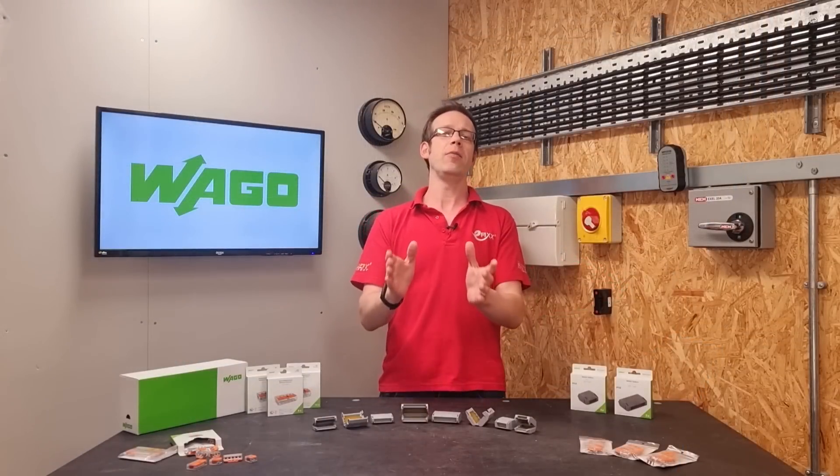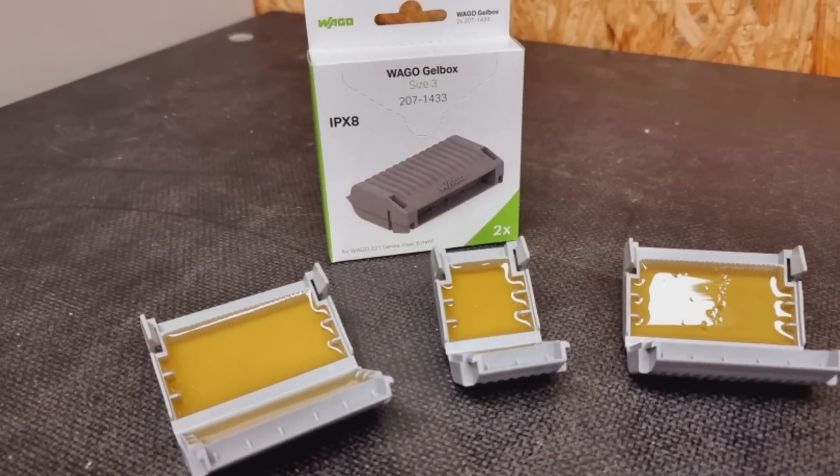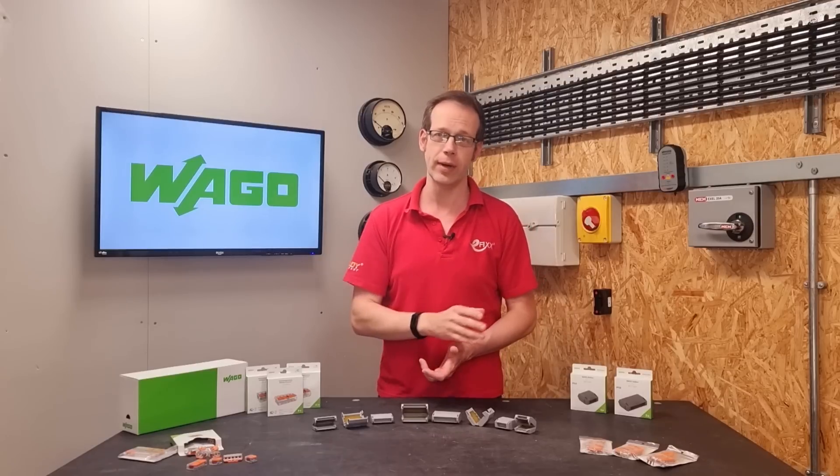Vargo are here to help make sure that our connections are as waterproof as possible with the Vargo gel box. We've had a look at these in a previous video, but there were some elements missing from there, namely the larger sized 1430 range.